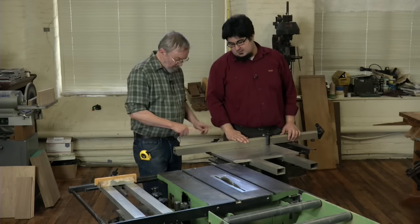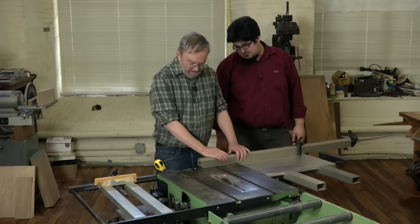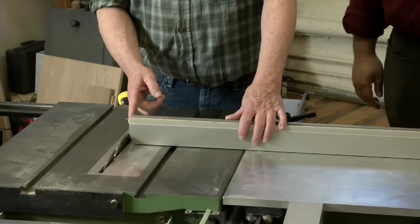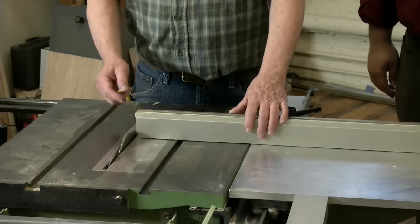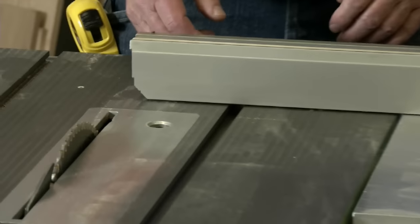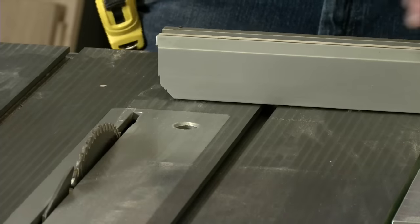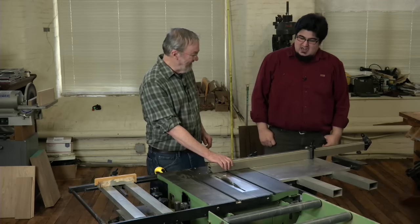I should mention that this whole thing is also adjustable this way. So when I come in, it's pretty close to the blade, but if I put a dado head in — I got cut a couple of times when somebody else used this — you can shift this over by loosening these nuts, move it over and lock it down. So when a dado head's on there, there's no problem with that.